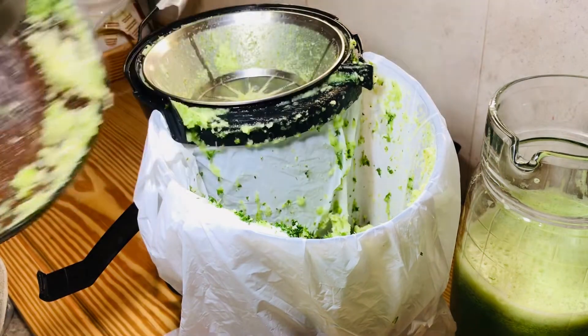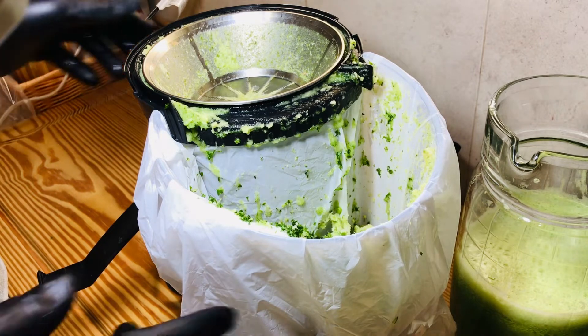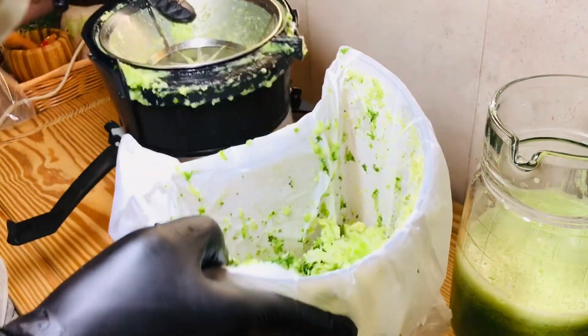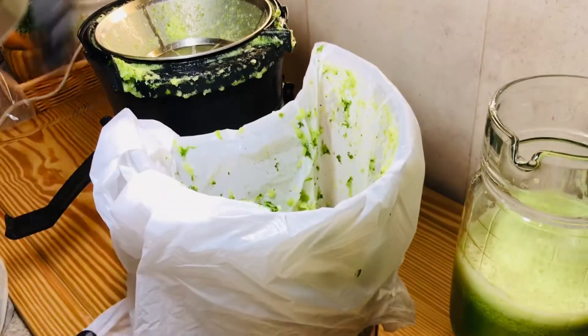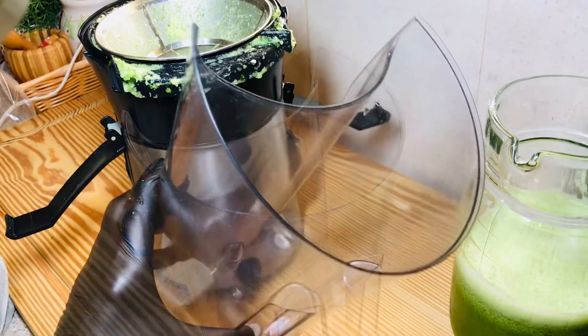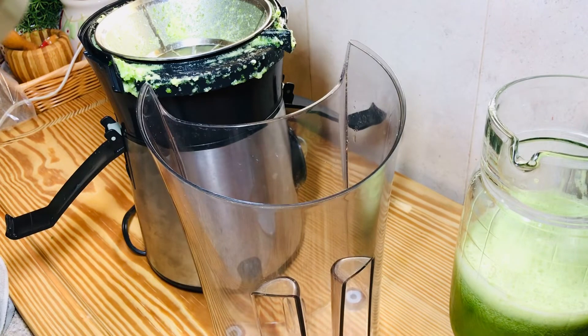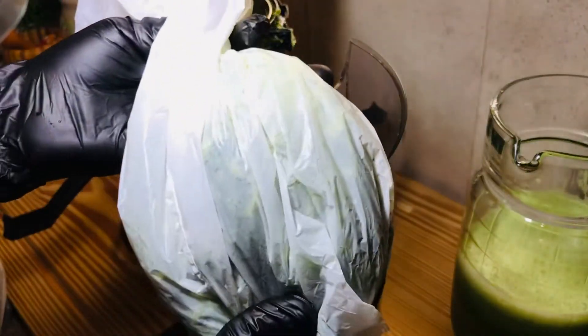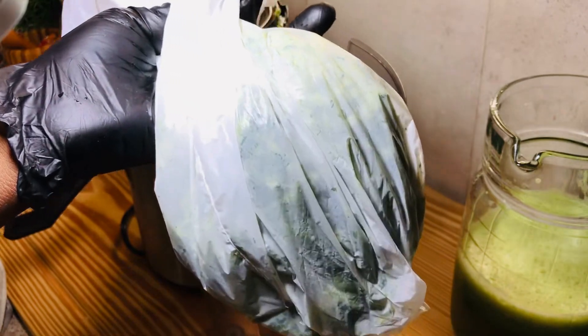Look at this — the pulp and everything goes directly into the bag, so it's easy to do a wash-up. Not only that, you can use this pulp for smoothies, for broth, or you can bake with it. What I'm going to do is make it into good manure for my plants. I'm going to set this aside and then we're going to start serving our juice.